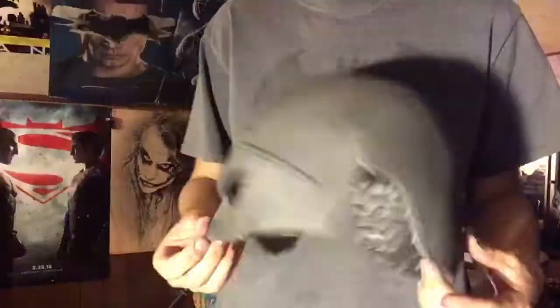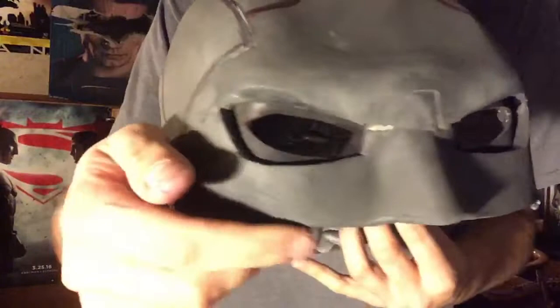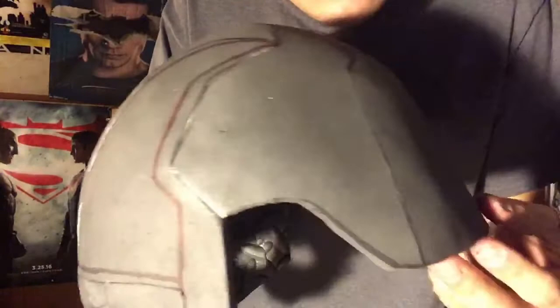Use the hot glue gun to glue those eyepieces in. There it is — look how beautiful that's coming out so far! Now we're going to do the slits that need to go on the back. Right here I'm showing evidence that the slits are there, so let's get those on there.